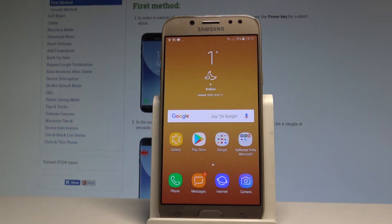Here I have Samsung Galaxy J5 2017 and let me show you how to enable and how to use the power saving mode on the following device.